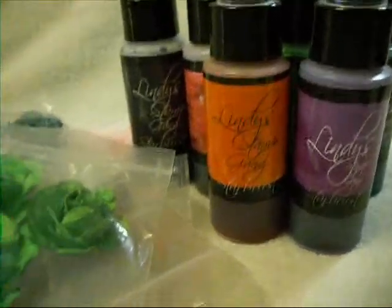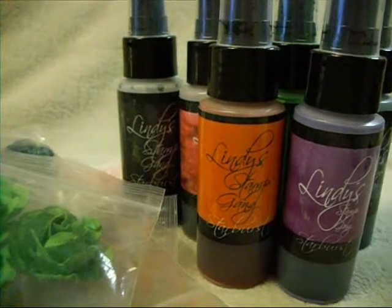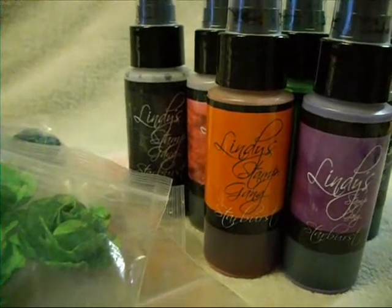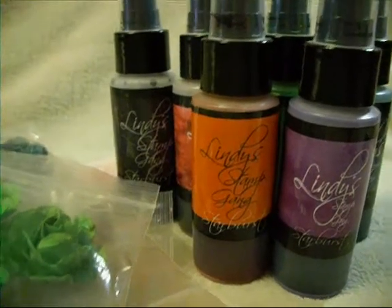Hi everybody, it's Lynn from LensCrafts. I feel like I haven't done a video in forever, even though I just did the embossing powder one, but I feel like I've crafted way more than I've videoed lately.